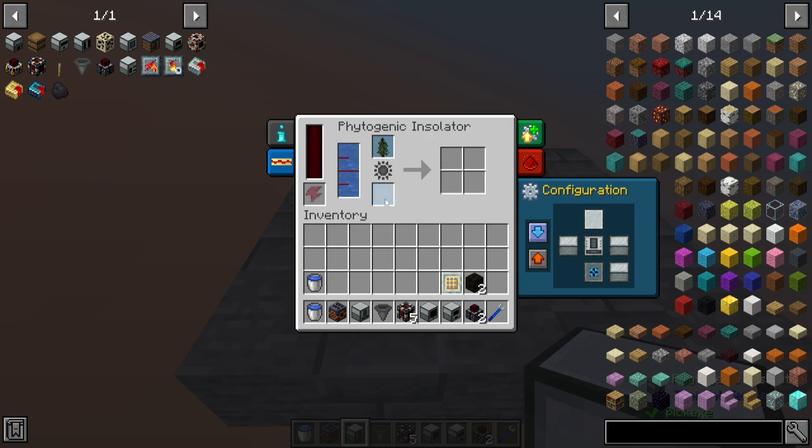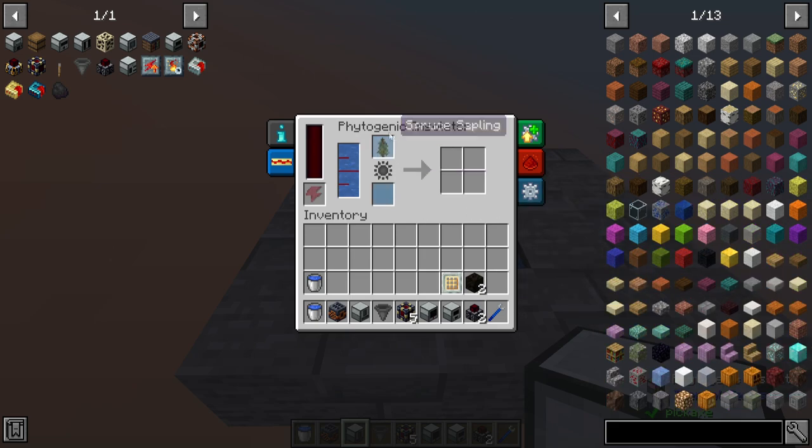As I said before, you can put in a fertilizer — whether it be bone meal or phyto-grow — but you don't need to. Those are just extras to get a boosted result. If you decide to use a different type of sapling, be aware of the different outputs you may end up generating. For example, if you use an oak sapling, you may get apples, which could clog up the works, so be careful about that.